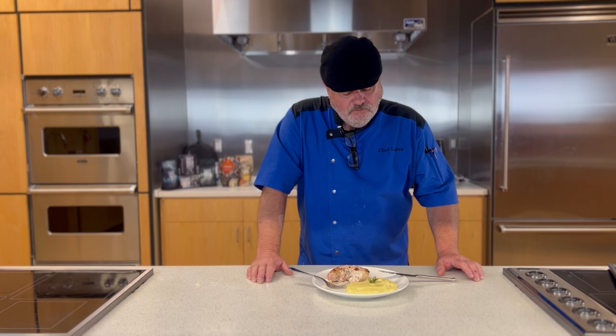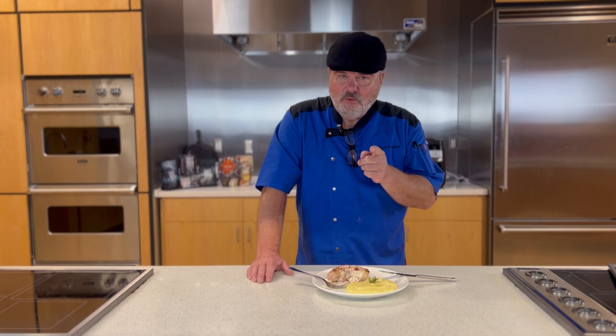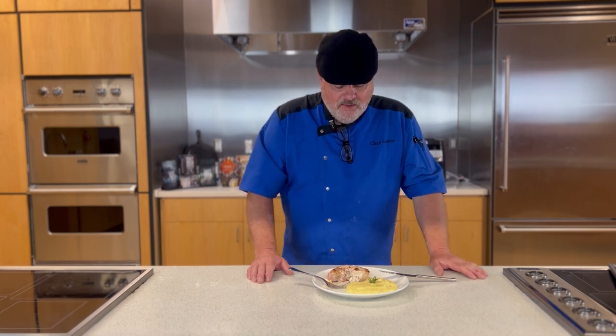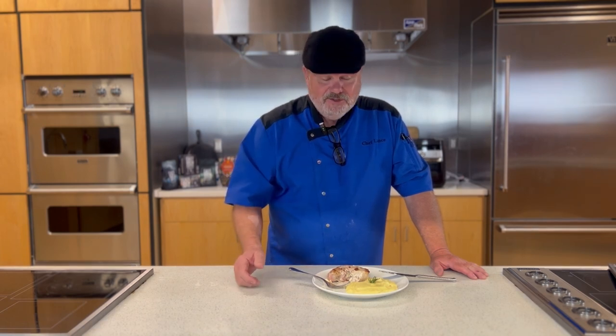Brining the pork chop is an extra step — it takes a little space in your refrigerator and some prior planning — but the results are well worth it. So give that a try. Hey, listen, thank you for joining me on this Chef Lance show. Please make this dish and let me know how well you do with it. Until next time, remember: a day in the kitchen is a day well spent. We'll see you next time.